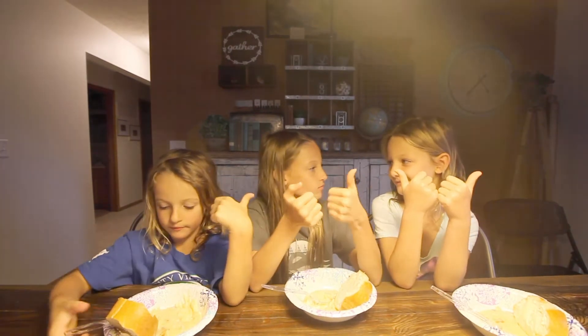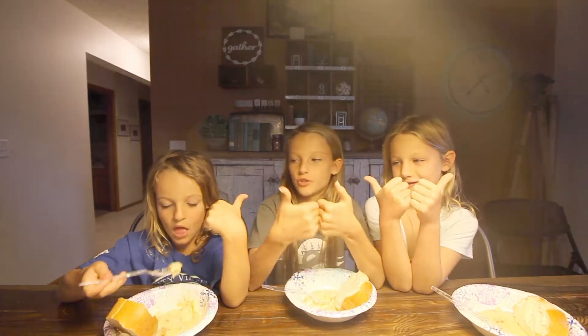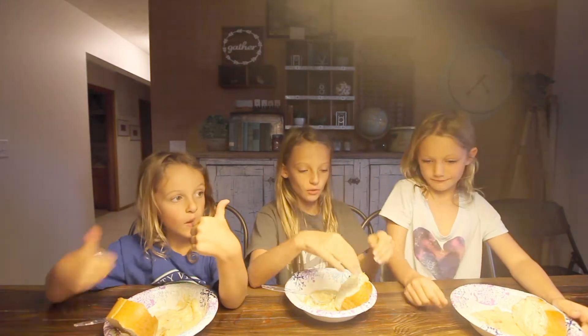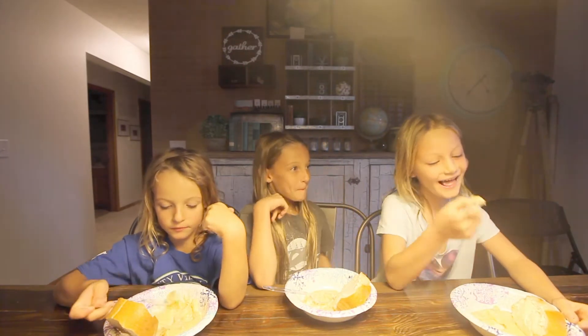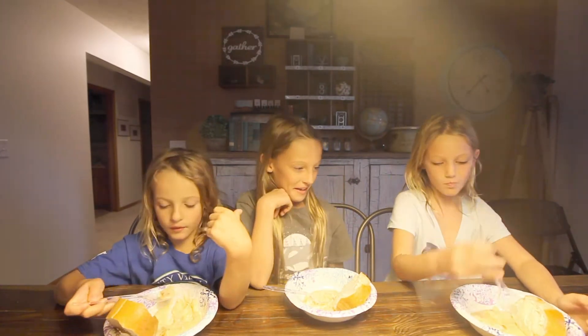That makes six thumbs up — two and two and two make six thumbs up. That's... oh my gosh. That just blew my mind. That was crazy. That is so good.